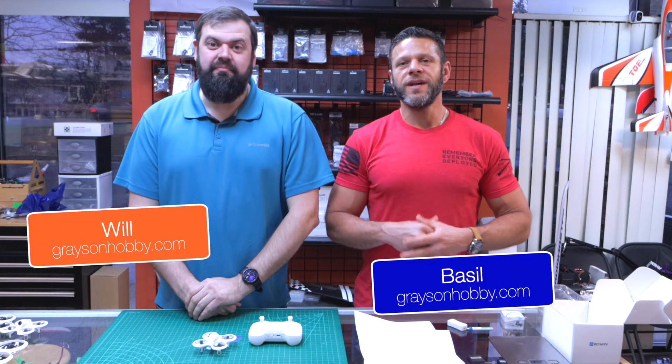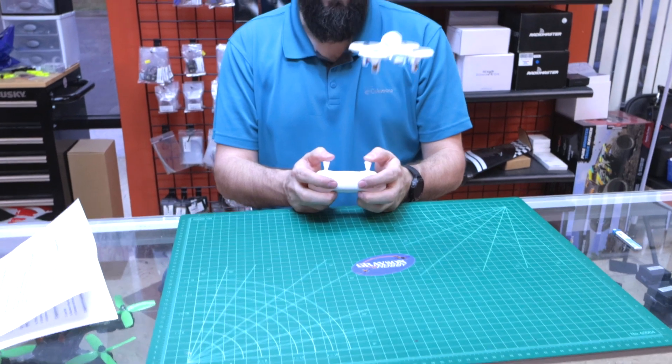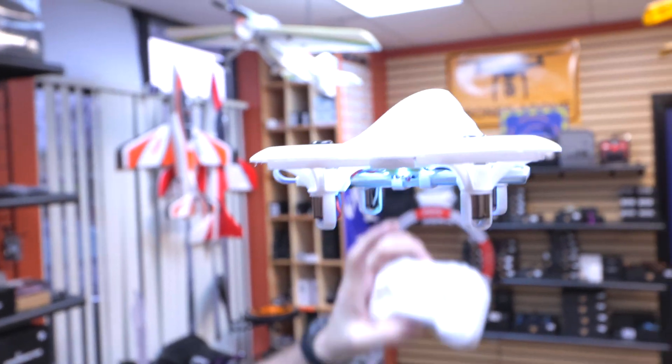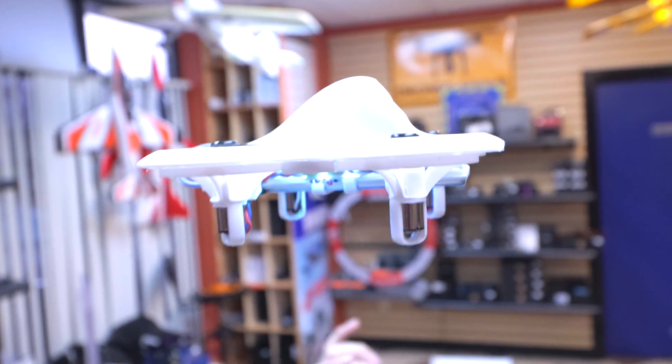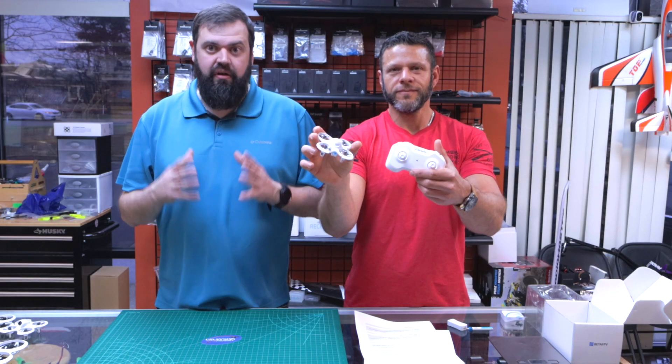Ladies and gentlemen, Basil and Will with Grayson Hobby, and today we have a new variation of an old friend. This is the Beta FPV Cetus Lite Kit. This is a non-FPV drone — there is an FPV option as well that we offer. Today we're going to highlight the non-FPV version because this is the ultimate budget intro drone for beginners.